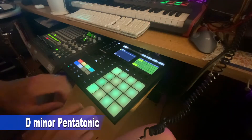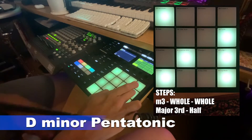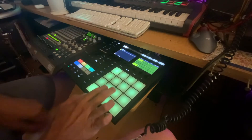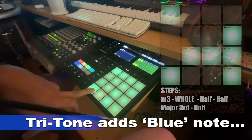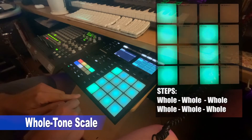If you want to stick with Pentatonic, you can throw the tritone in there for a blues scale. There's also the whole tone scale, which goes up every whole step.